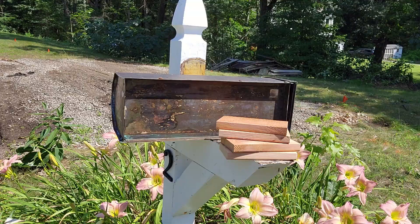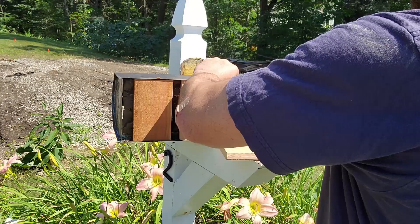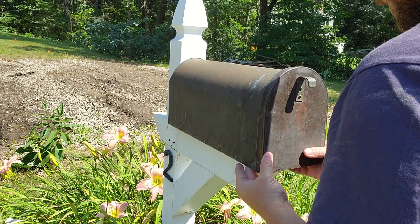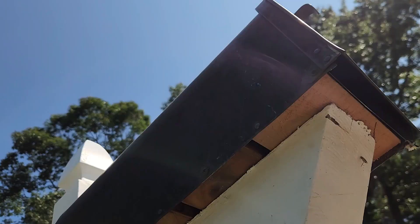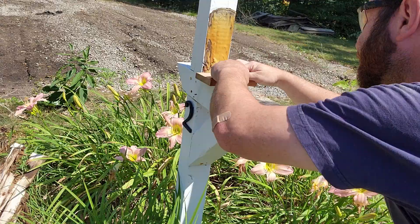Then I dry fit all the wood spacers that I had cut on the crosscut sled. I marked out where these should land approximately so that I could use it to get close later in the project. Then I lined them up a bit more precisely.